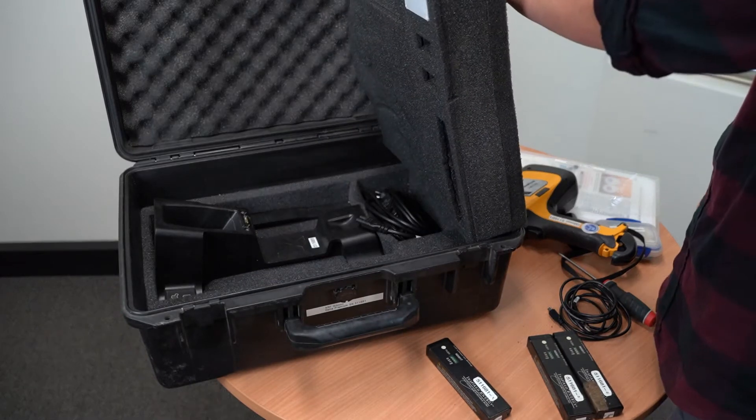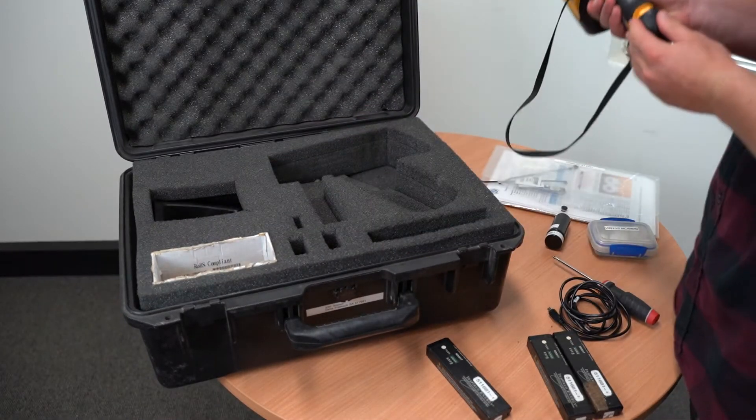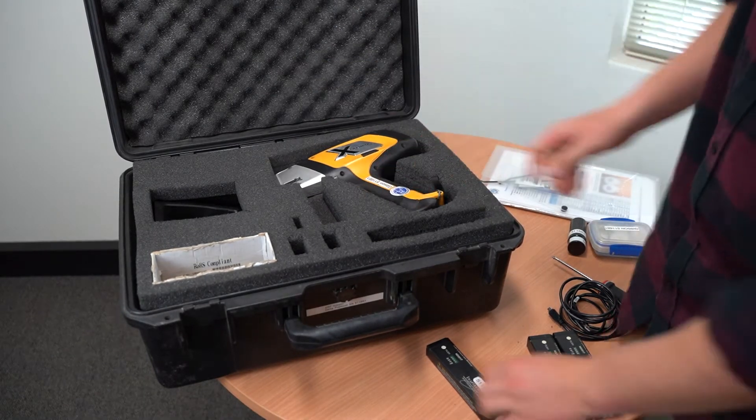Check your charging station and the cores are in the spot underneath the removable foam. Once you've removed the batteries from the instrument, place them into the designated spots and do the same for the XRA.